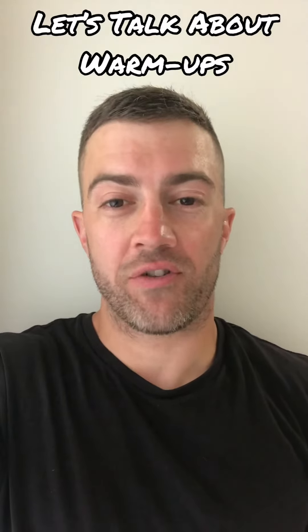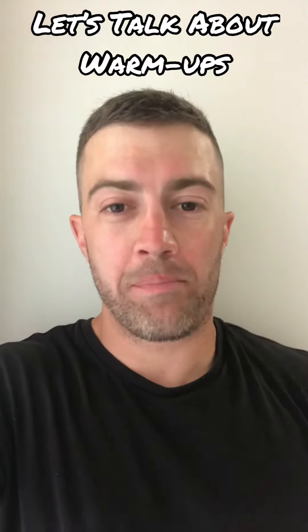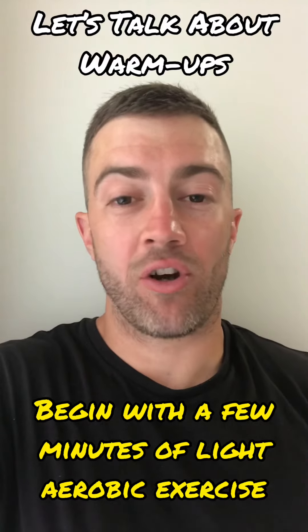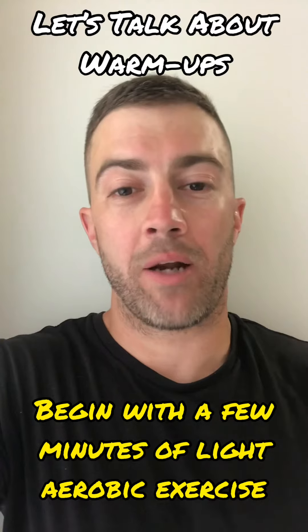It's not a bad warm-up if you're going to spend your whole session on the spin bike, but other than that, it's not great. A really basic structure that I like to use for warm-ups is this. First of all, you're just going to do a couple of minutes of light aerobic exercise — you can jump on your spin bike if you want for a couple of minutes — just to get your body temperature up a bit and get your blood pumping.